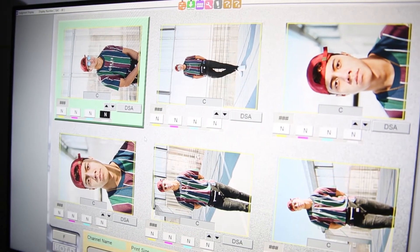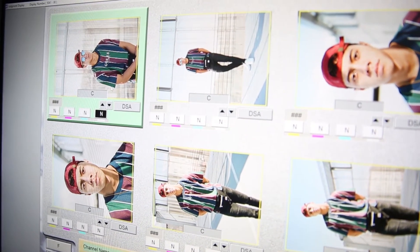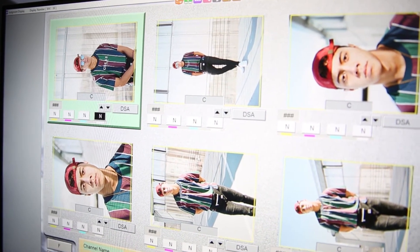So it just brought up six images once I fed the film in, which is perfect because it allows for better consistency overall. Because I'm looking at six images, I can edit them accordingly and they can all look similar, which is really awesome.